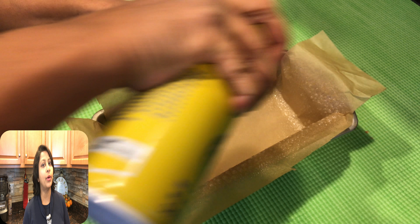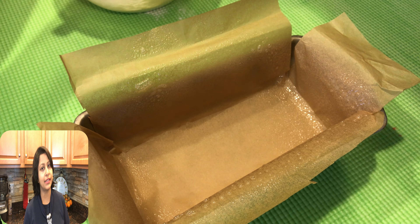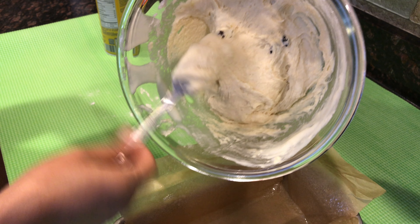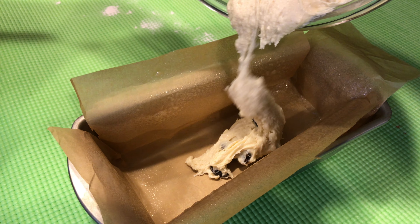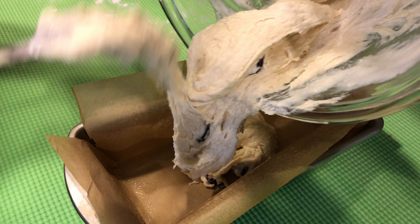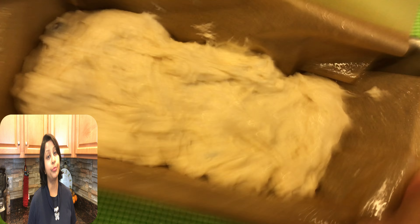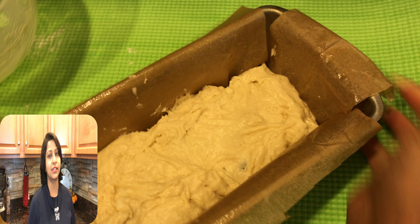My ice cream bread mix is ready and now I'm going to bake it. I'm greasing my pan and putting my mix in. I'm going to tap it a little so the air bubbles come out.